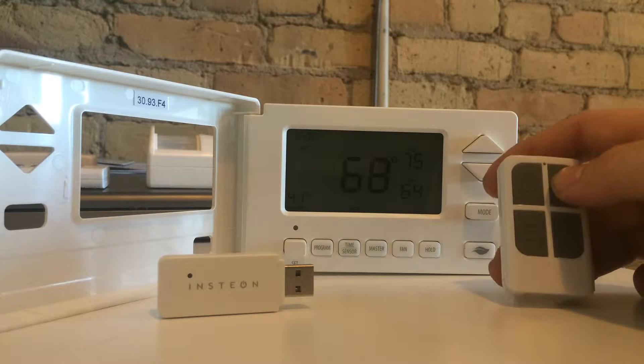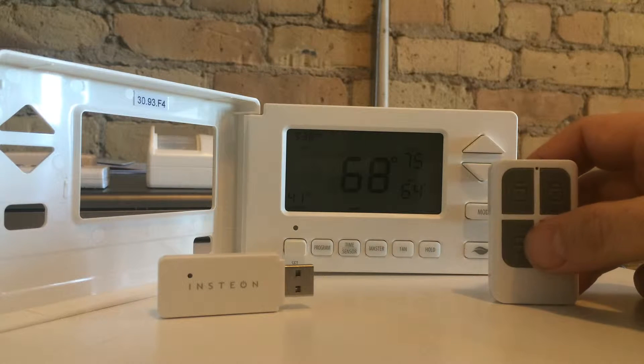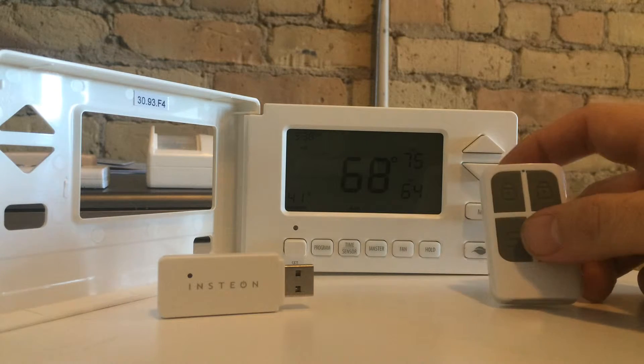When you arm the system, you can have it adjust the thermostat. And when you disarm the system, you can have it adjust the thermostat. So this way you don't have to run over to your thermostat when you leave every day to make sure that you've got the temperature adjusted accordingly.